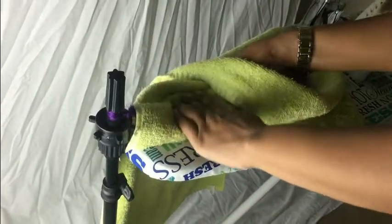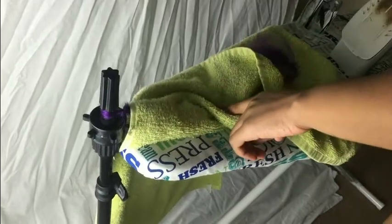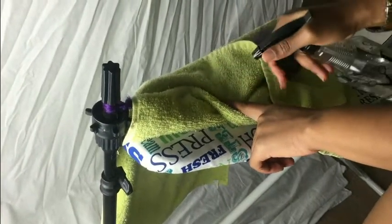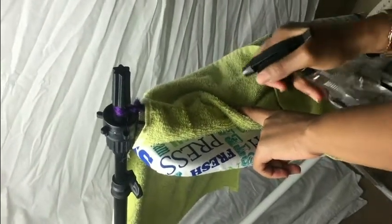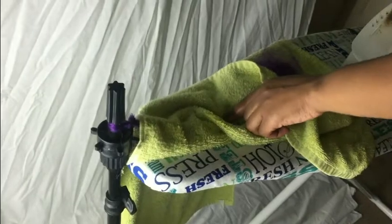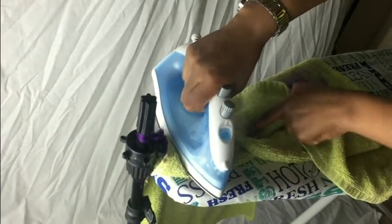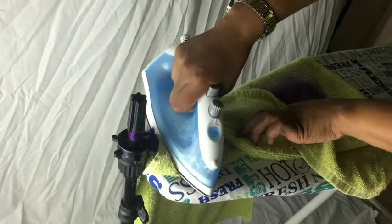Twist, twist, and twist from the top, because you want your dread to look as one. I'm gonna put my towel over it, take my iron — make sure you hold it where you stop twisting — and then spray your water bottle on it, spray, spray, spray. Take your iron and put it right on top of the towel.